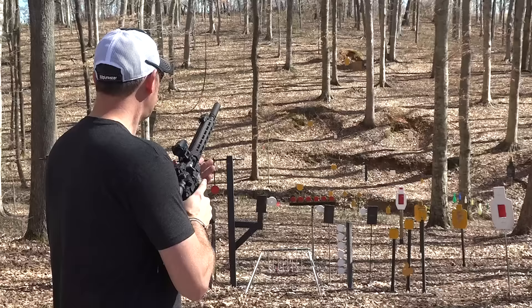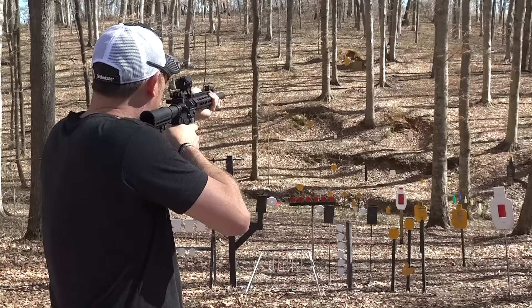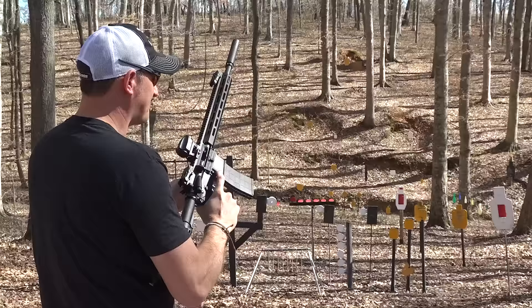You couldn't pick a better 22 company to team with than Tipman. I'm going to shoot this a few times and show you what's really cool about this rifle. I'm shooting some CCI Mini Mags here. Going for the 100-yard plate — a four-inch plate at 100 yards. There we go, that was right around it.